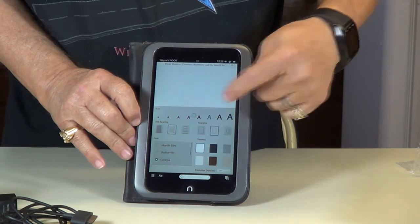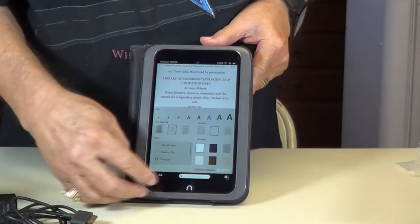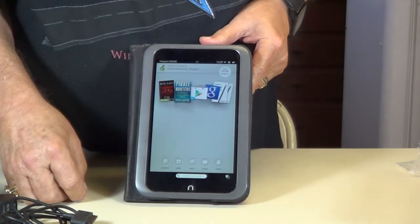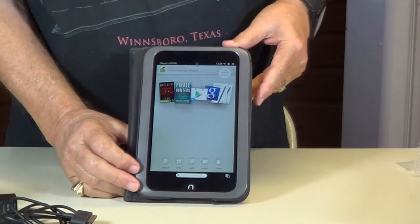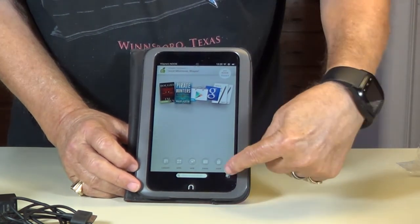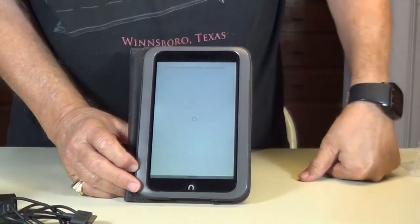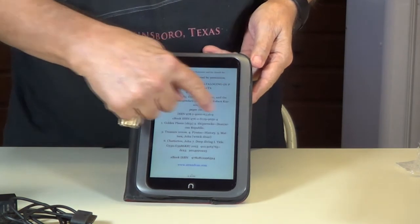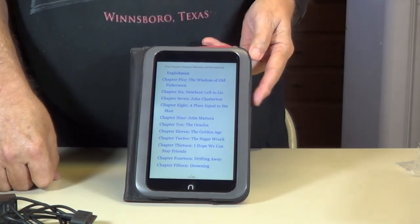I like to read right along in here somewhere. Hit your Nook right here. Now if you open the book up and you've got a book that's been opened already and you've been reading — click on this and it'll take you right back to where you were. There's the book you were reading. See how easy that is. Okay, we showed you how to use your Nook HD.